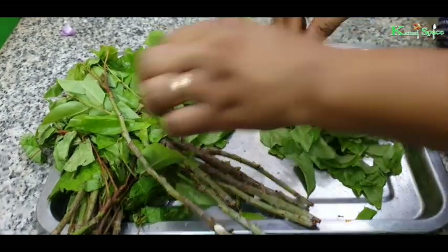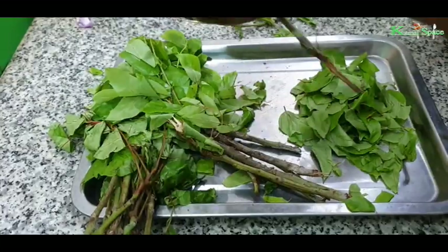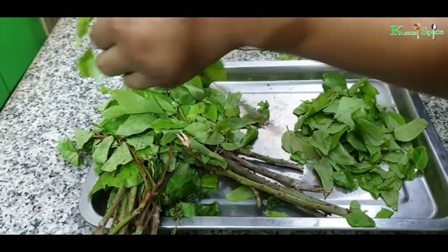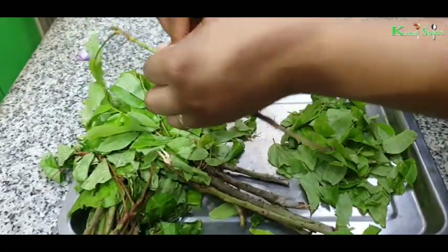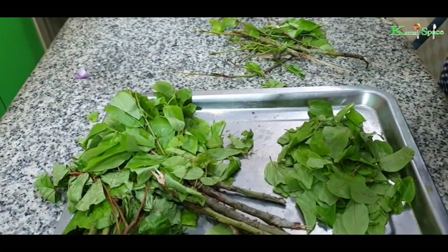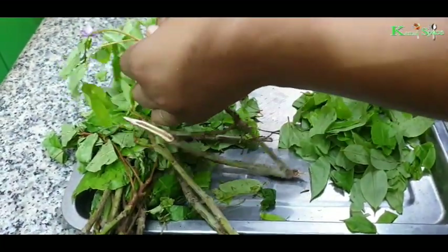Don't use a knife to cut your oha leaf — use your hands. I learned that if you use a knife it can make your soup bitter, though I have not tested it. Anyway, you don't need to use a knife because the leaf is very soft.